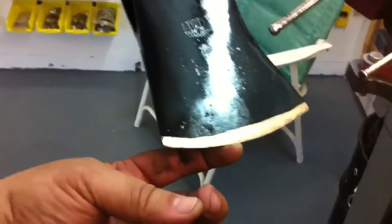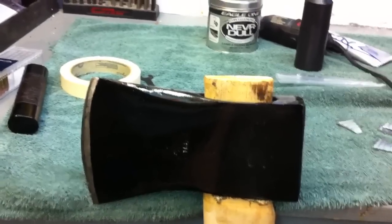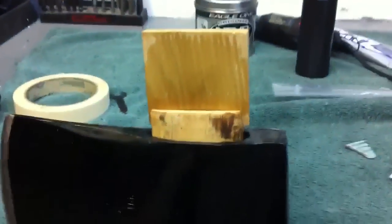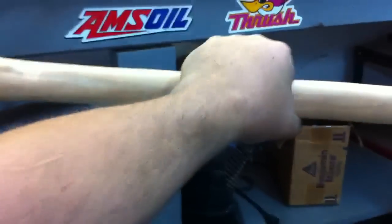I hit it with some black primer just to keep it from rusting. I'll let that dry and put my new handle on it — I'll have a German steel axe for about ten bucks and a little bit of labor. I've got the handle in, fixed, and I'm putting the wedge in. The wooden wedge goes in, then a couple of metal wedges cross-ways — that spreads the handle both directions. There you go: a ten-dollar axe with an edge you could shave with.